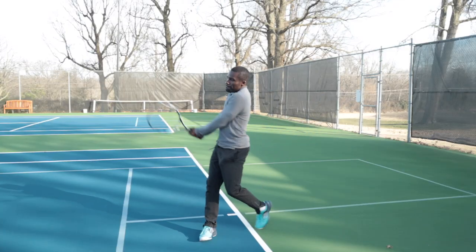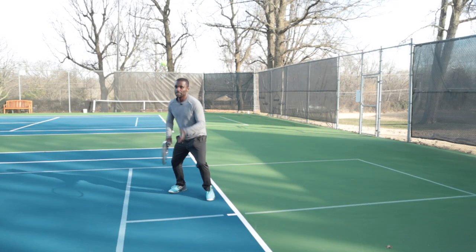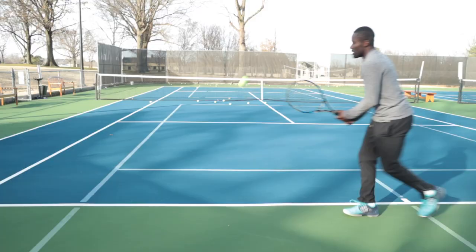Do you suffer from weak two-handed backhand-itis? You have a two-handed backhand and it's just weak and it drives you nuts because it seems like you've worked on so many things and your two-handed backhand is not getting any better. Well in this video I'm going to drop down three tips that I think could really improve your backhand.